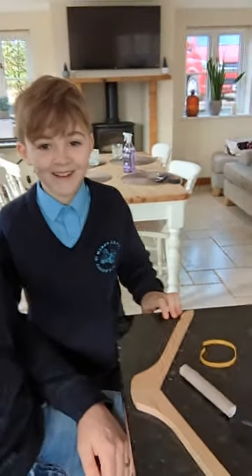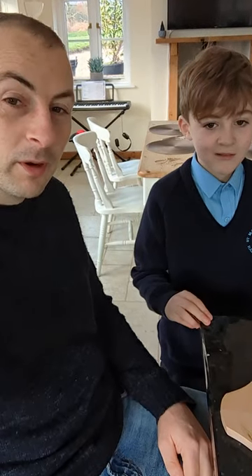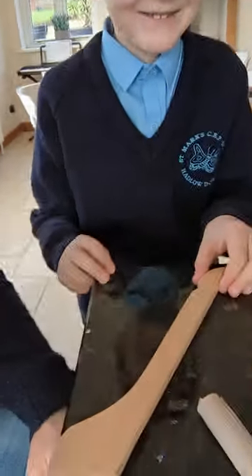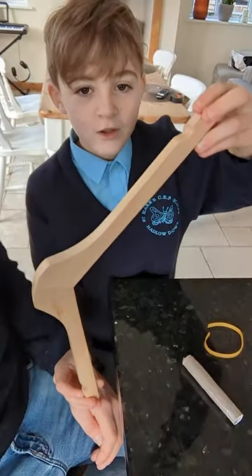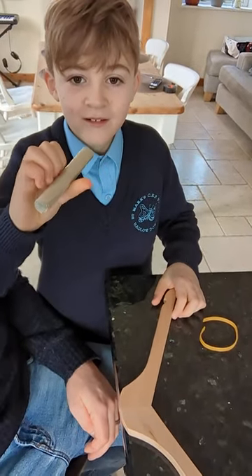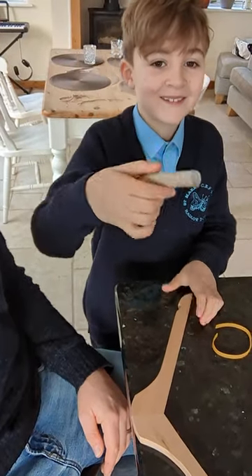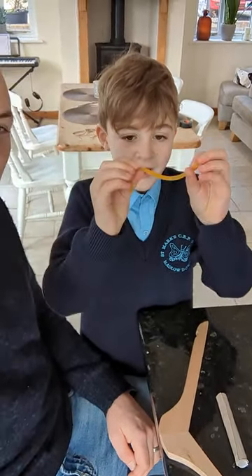This is going to be one of the best crossbows ever made. We need one wooden clothes hanger, one cut and taped toilet bowl, and one cut elastic band.